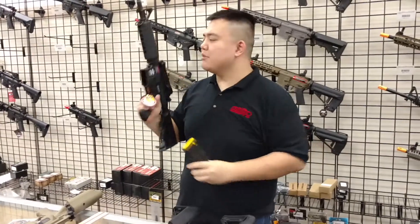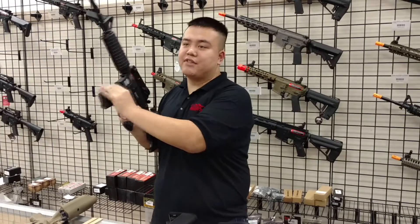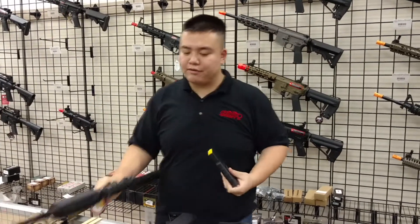Next is the G&G COMP M4 — a fairly standard beginner gun, pretty much an end-all be-all gun. As you can see, they fit, they feed, and they drop out fairly freely.